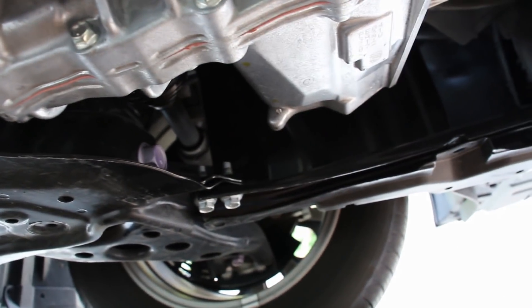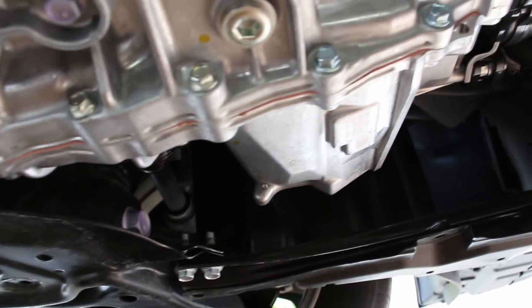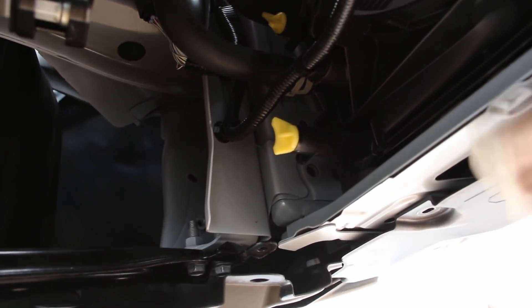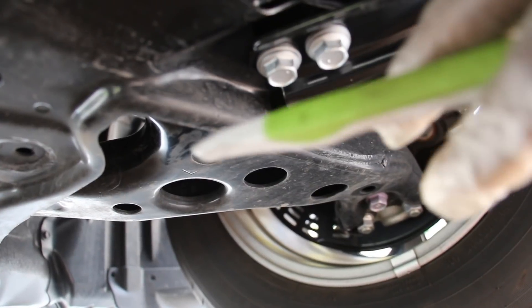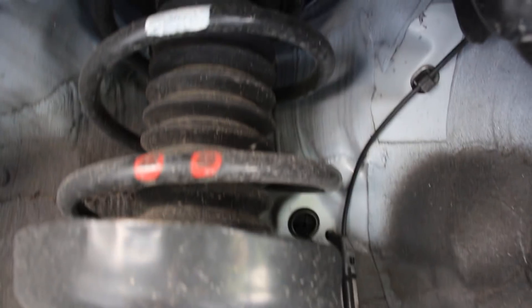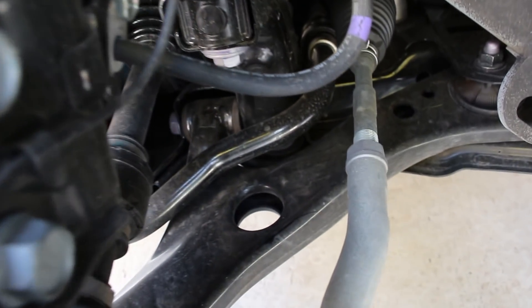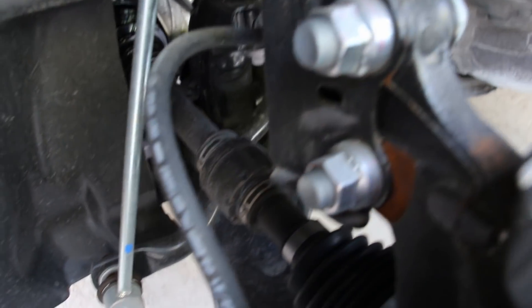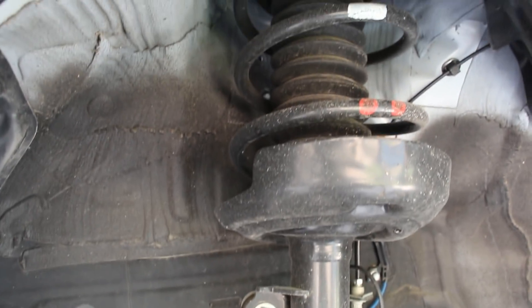The subframe doesn't really continue to the front; instead there's a non-structural brace to support some of the underbody plastics. One thing appreciated is that the entire front end — including the radiator support from top to sides and bottom — is all made of steel, not plastic, which would crumple at any small impact. Overall the MacPherson strut suspension suits an economy car like the Toyota Prius, though it would be nice to see more aluminum for lighter weight and corrosion resistance, especially for such an expensive vehicle.